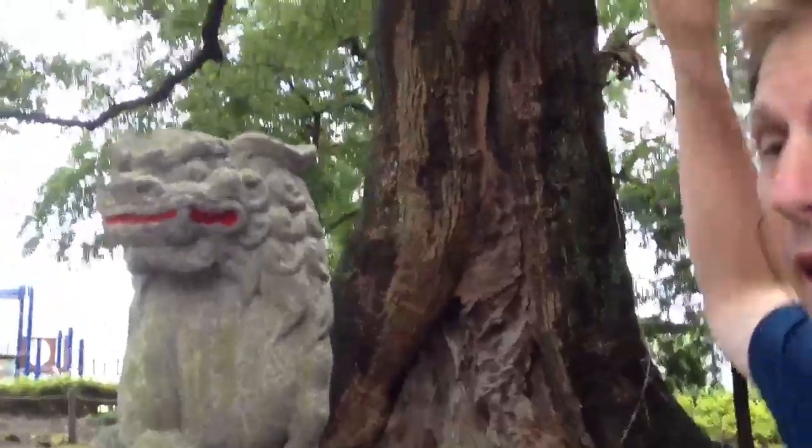Hey everybody! I'm just inside the periphery of a Shinto shrine — a really beautiful shrine, not far from my home. The thing that really catches my eye about this place is this beautiful sacred tree right here. I came in here to track down a beetle, but I want to show you something a bit different than a beetle and very interesting nonetheless.